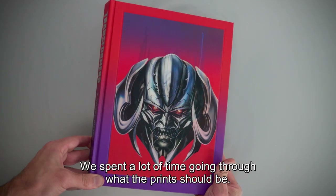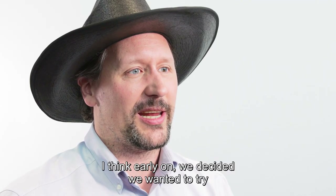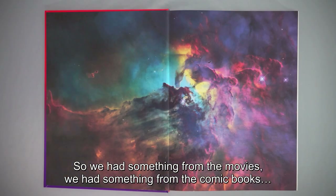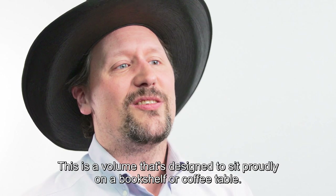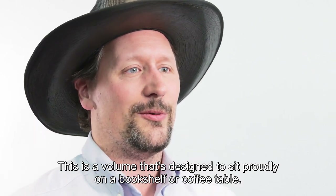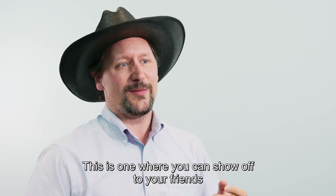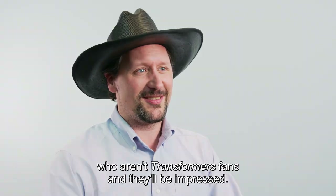We spent a lot of time going through what the prints should be. Early on we decided we wanted to try and feature prints from the various different eras. So we'd have something from the movies, we had something from the comic books. This is a volume that's designed to sit proudly on a bookshelf or on a coffee table — one where you can show off to your friends who aren't Transformers fans, and they'll be impressed.